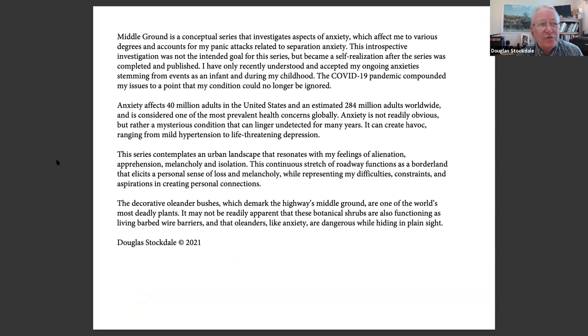So if it's okay, I'm just going to read this through. 'Middle Ground is a conceptual series that investigates aspects of anxiety which affect me to various degrees and account for my panic attacks related to separation anxiety. This introspective investigation was not intended for this series or the book to begin with, but became a self-realization after the series was completed and published. I've only recently understood and accepted my ongoing anxieties stemming from events as an infant and during my childhood. The COVID-19 pandemic compounded my issues to a point that my condition could no longer be ignored.' And then it gives some stats about how many people in the US and globally are affected by anxiety.